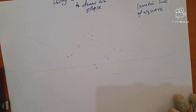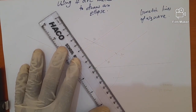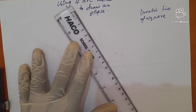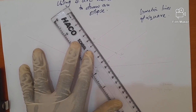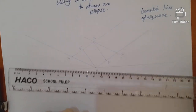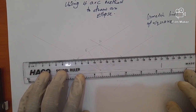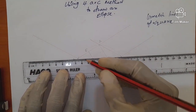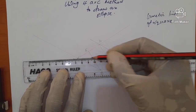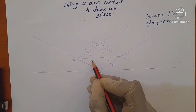Now we join E to B, then join F to D, and then join A to C as our major diagonal. Where these lines intersect, we get two additional centers: we call one center G and the other center H.